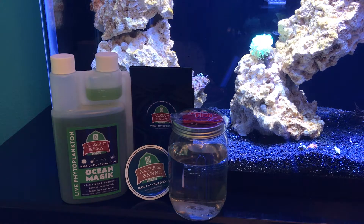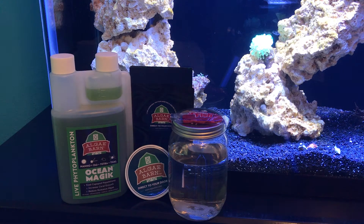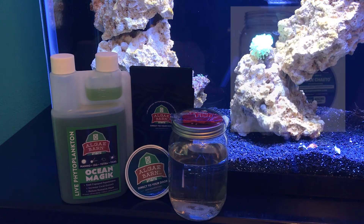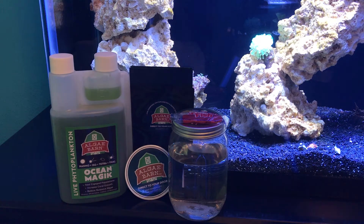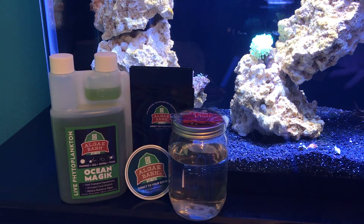You'll also get some little MarinePure blocks, which will be a safe haven for the copepods — they can breed in there, and it will also provide an amazing spot for beneficial bacteria to grow. You'll also get some chaeto macroalgae, which grows in the refugium to extract the nutrients from the water. You'll get the live Ocean Magic phytoplankton, which is a great food for the copepods as well as your corals.